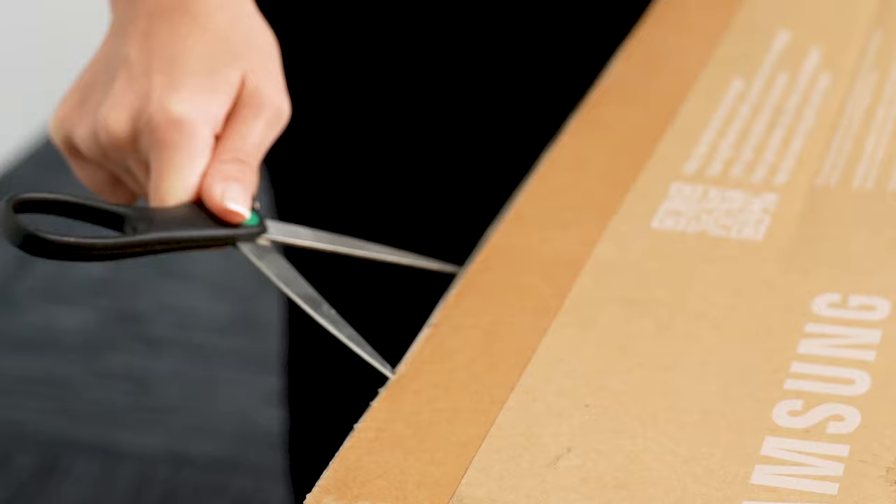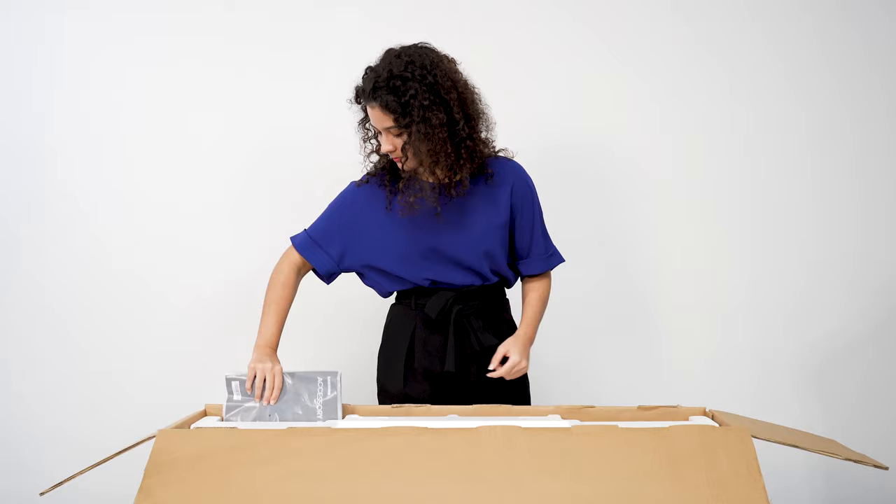Carefully open the box and remove the floor stands, accessories, and styrofoam. Take some time to review the quick setup guide to get familiar with each step.